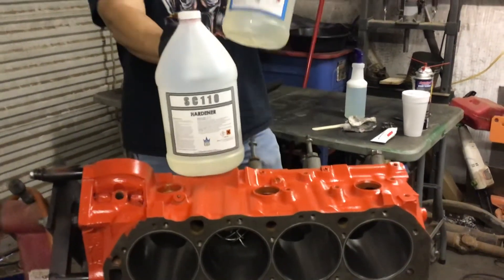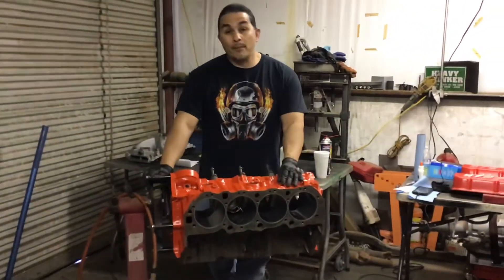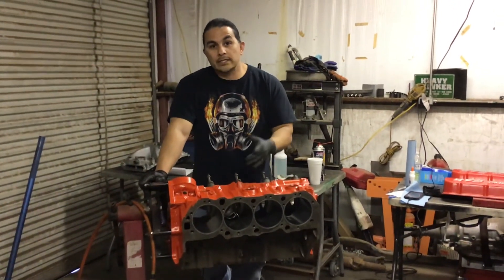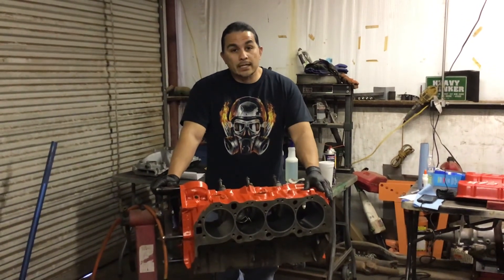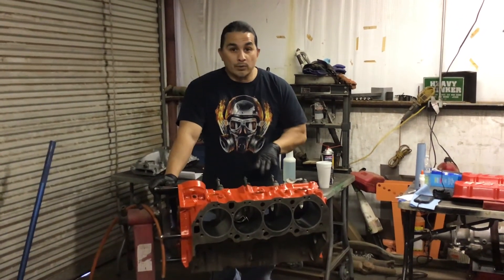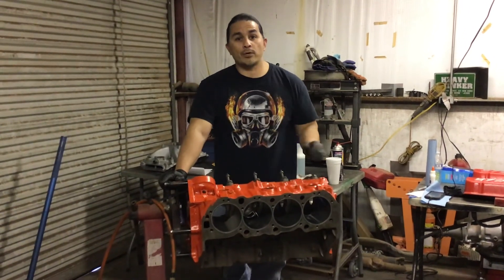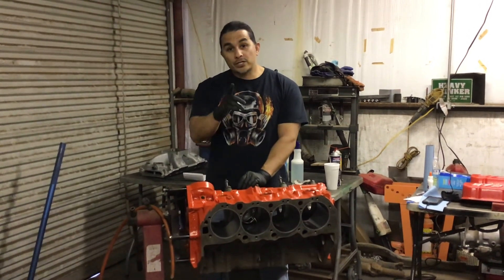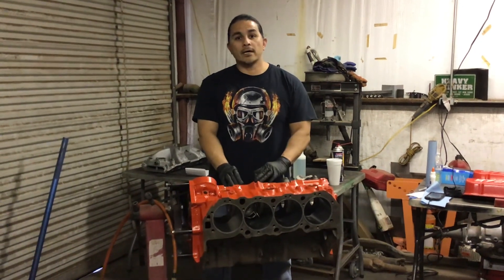If you have any blocks that crack, I'm not sure but I think it would also work on heads, depending on the location — though probably not on valve seats or anything like that. As you can see, it works with no leaks. I'll also put a link to the other video so you can see what it looked like before this repair. Thanks for watching — I do this so you can help yourself and help others. Hit that subscribe button, share this video, and feel free to comment. Thanks for watching.